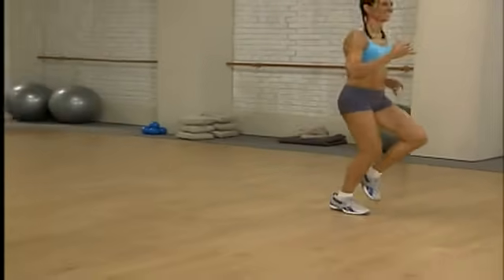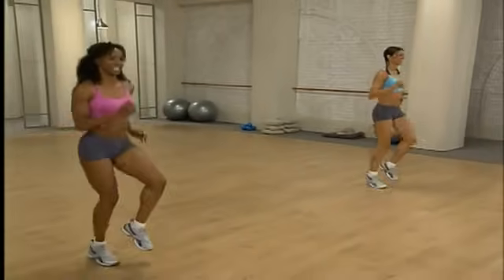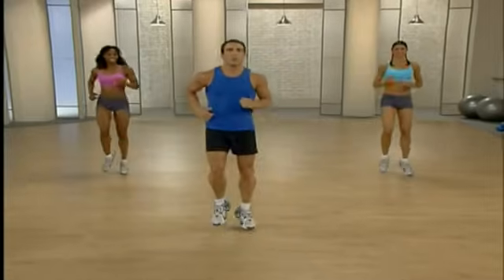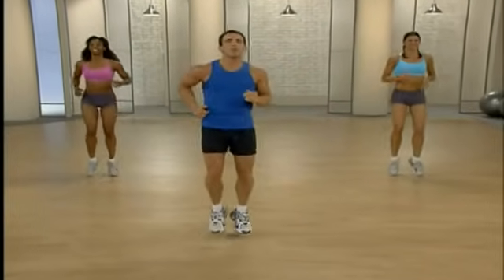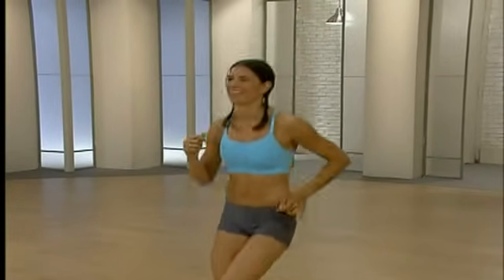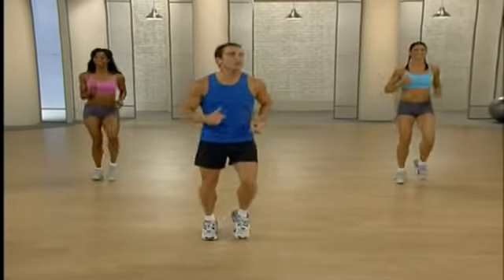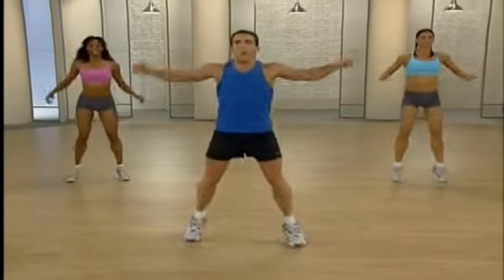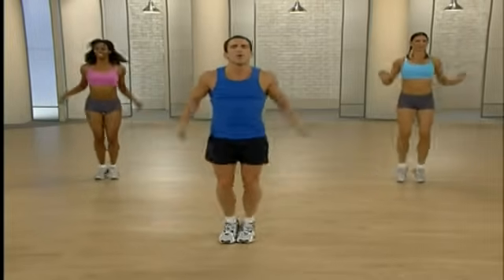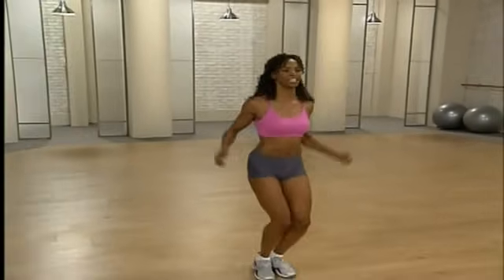Nice and easy. Beautiful. You start to feel that body, that blood really flowing. Almost finished — we're going to do those modified jumping jacks one last time. Nice and light on those toes. You want to go a little bit bigger with the arms, you can here. You start to feel that body, that blood really flowing. Calves are burning — that's a good sign.